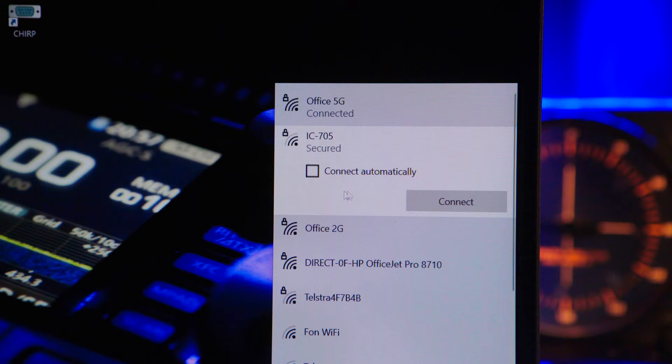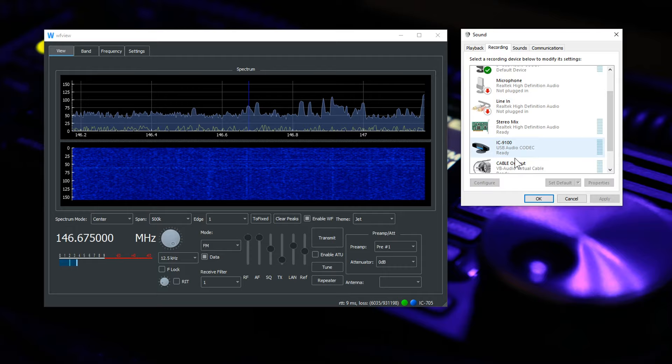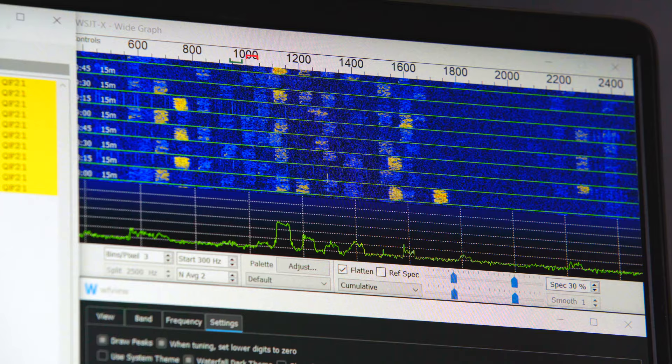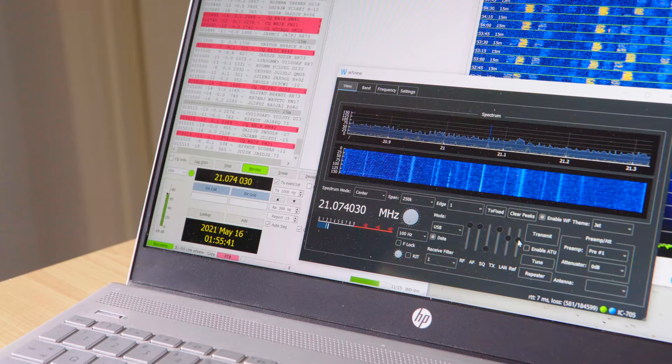If you want to run FTA wirelessly with WFU, there's a video to show you how to set things up. Out of the box, it's not possible wirelessly at the time of making this video, but it is with a USB cable — so maybe keep one of those in the glove box of the car for special occasions.